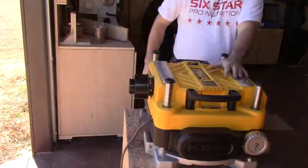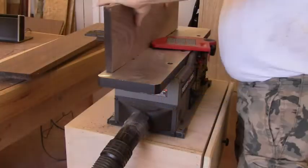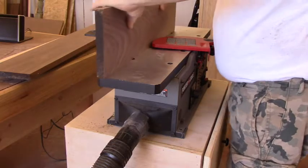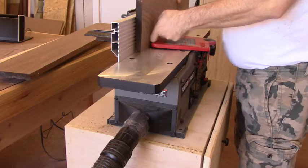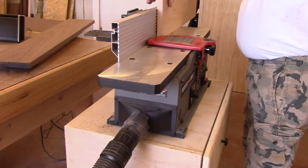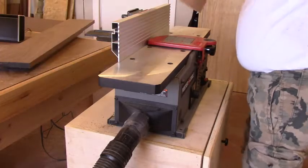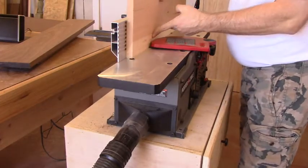We'll take it over to the jointer after that and joint the edges. What this does is it makes a good, perfect 90-degree angle between the edge of the board and the face of it. That way, if you have to put two boards together to glue them up, you've got a good straight glue line that you can hardly even see. So it's always good to joint the edges of your work to make a true 90-degree angle between the face and the edge.